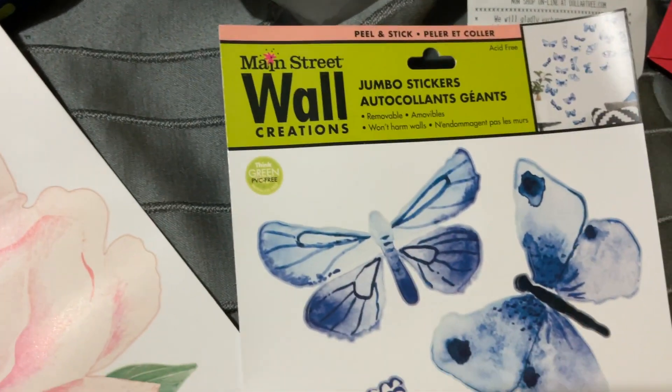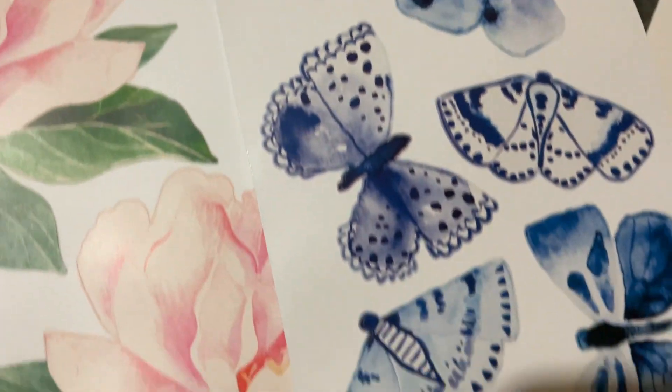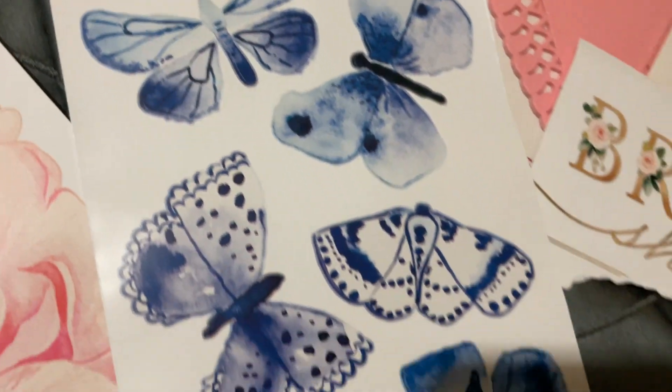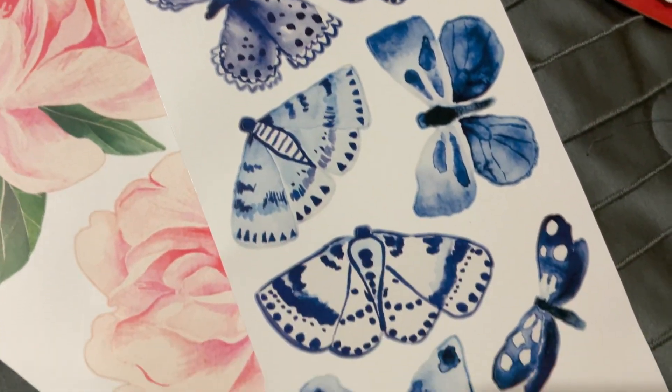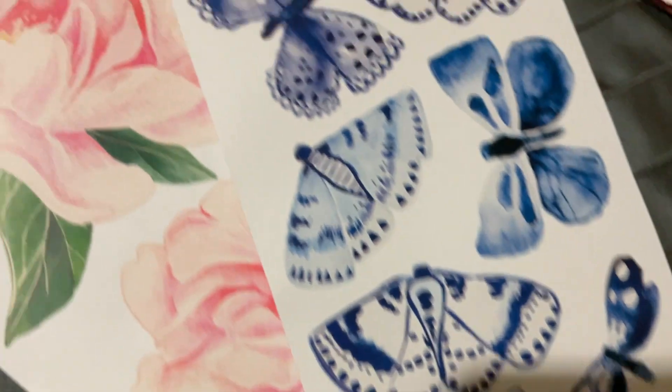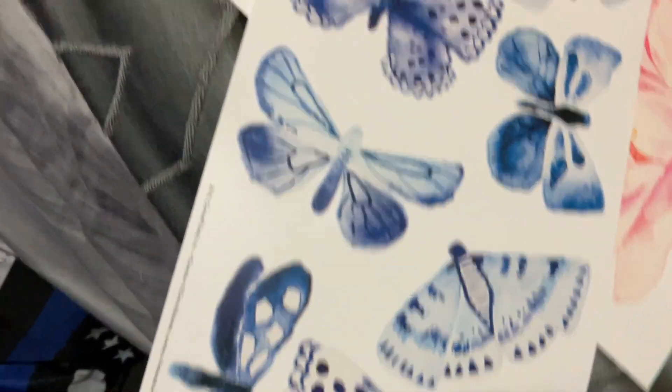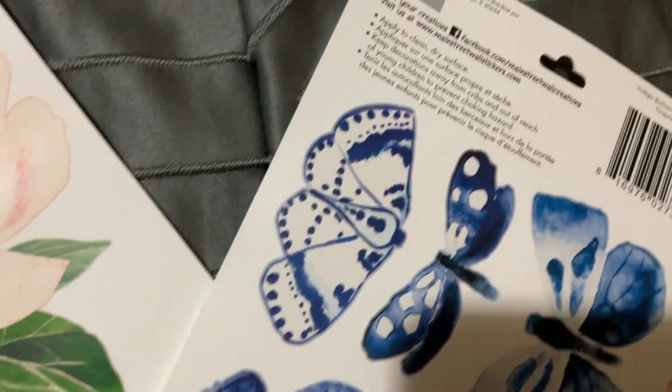What do y'all think about these? Dollar Tree, $1.25 for all of these wall stickers — the butterflies. They're not that colorful, but they'll be cute mixed in on the pages with other stuff. You just peel them right off and put them on your scrapbook. There's a lot of them on the other side too — all of those for $1.25 for your journal or scrapbook.